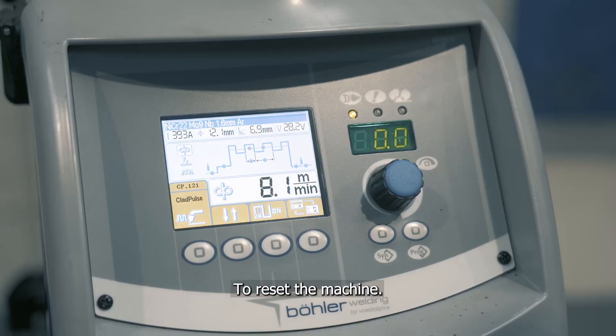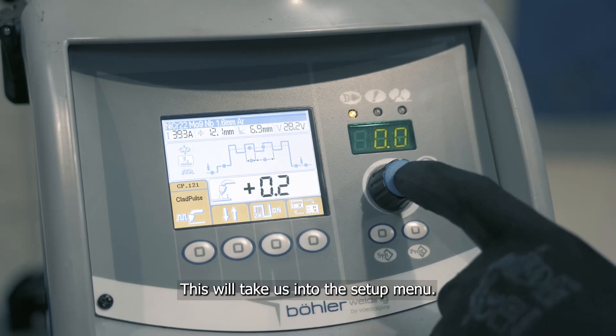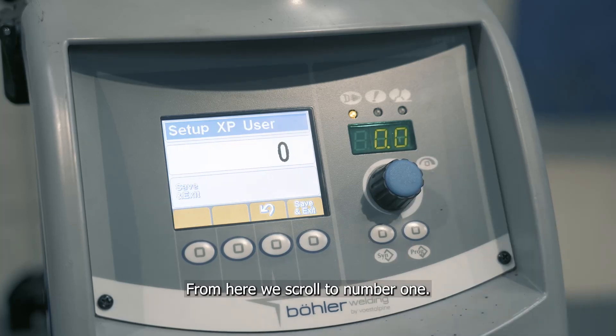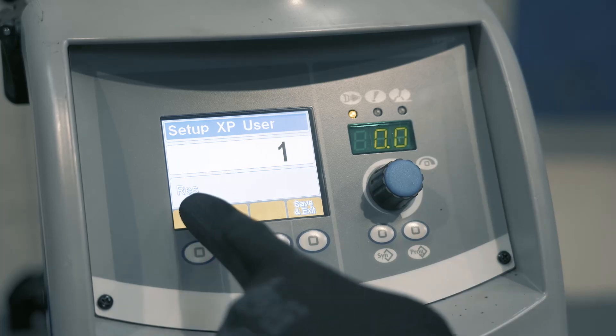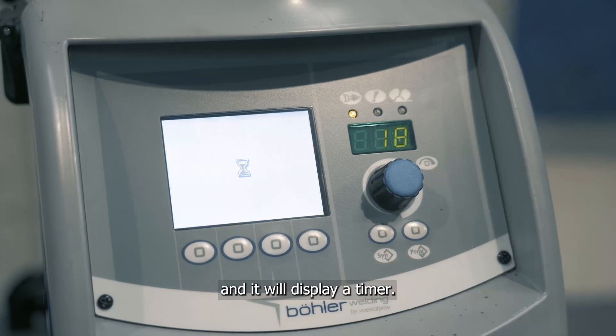To reset the machine we first press and hold the encoder for five seconds. This will take us into the setup menu. From here we scroll to number one. As you can see it says reset. We press the encoder and it will display a timer.